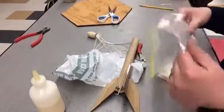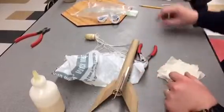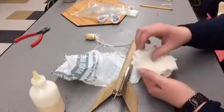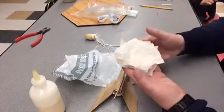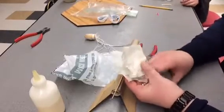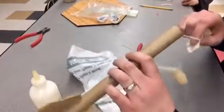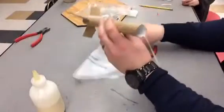Now that your rocket is completely built, we got to get ready to launch. What you're going to do is take some pieces of flame-resistant paper and wad them up. You'll probably get about three or four sheets from the instructor — basically just kind of wad them up.